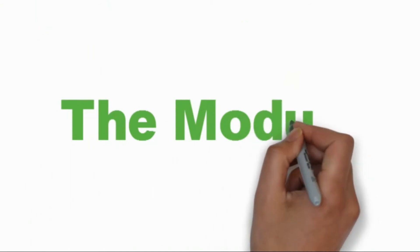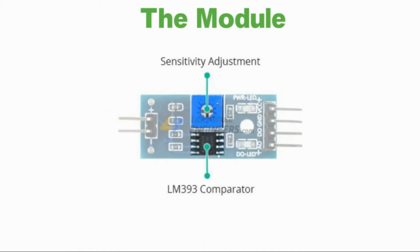The sensor also contains an electronic module that connects the sensing pad to the Arduino. The module produces an output voltage according to the resistance of the sensing pad, and is made available at an analog output pin. The same signal is fed to a LM393 High Precision Comparator to digitize it, and is made available at a digital output pin. The module has a built-in potentiometer for sensitivity adjustment of the digital output.